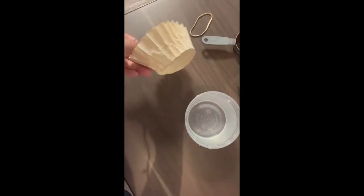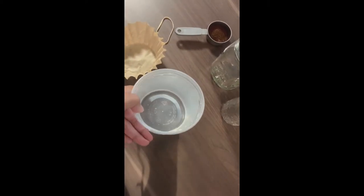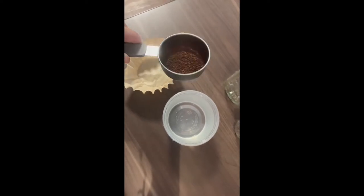So these are the supplies you're going to need. You're going to need a glass jar, a coffee filter, a rubber band, about a cup of water, and then about two tablespoons of ground coffee.